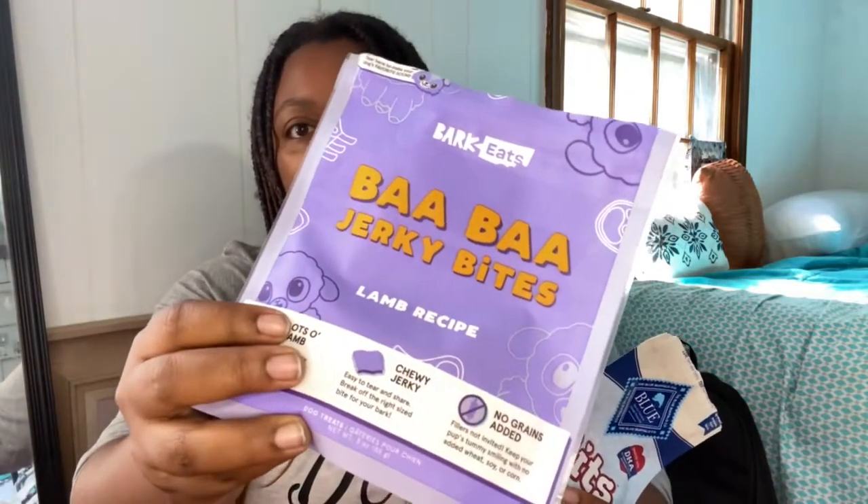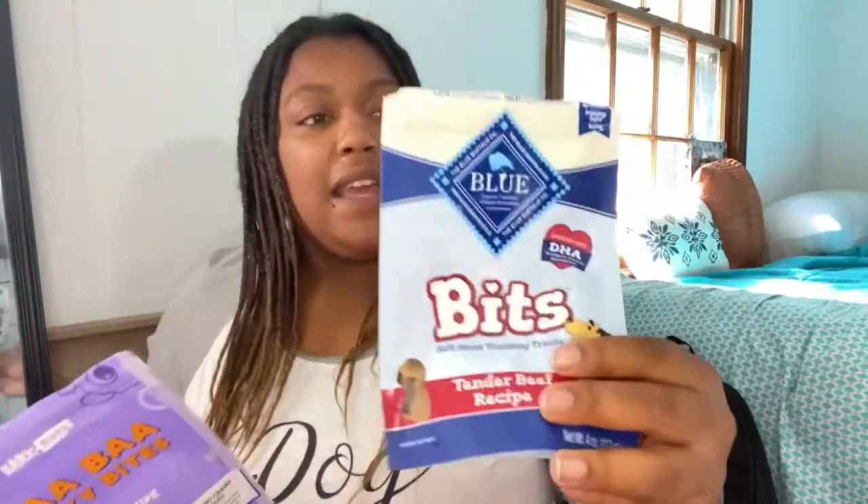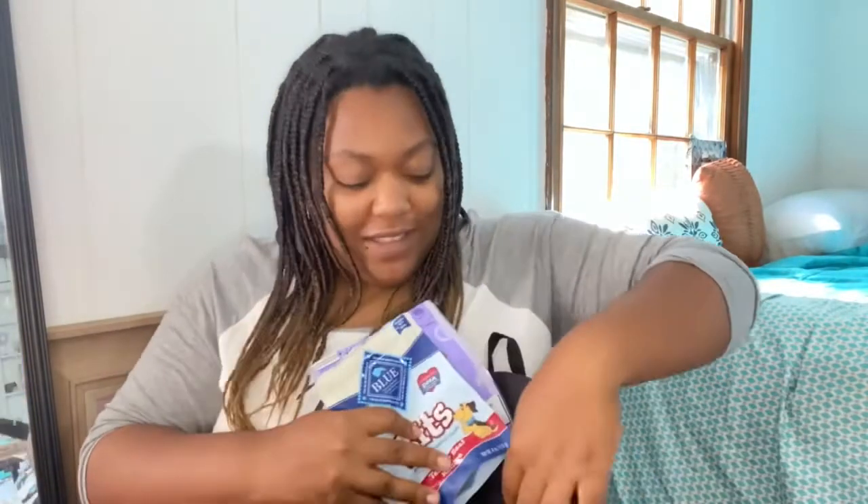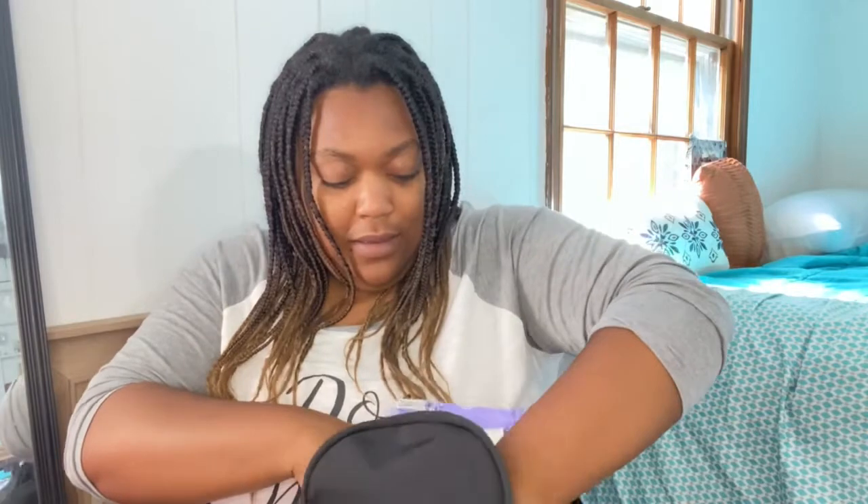Next, something you have to have is dog treats. These are some of his favorites — I get these from the BarkBox subscription box, so he gets different ones every time. These are lamb and these are beef from Blue Buffalo. Small little treats, different things — you've gotta have your treats. I put those in the back pocket too.